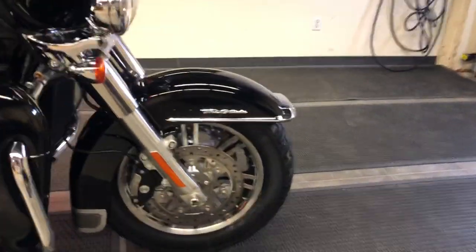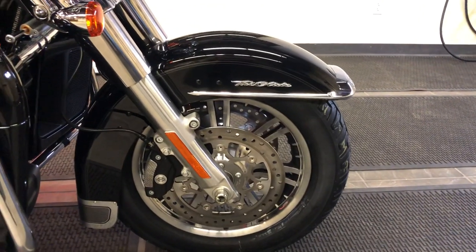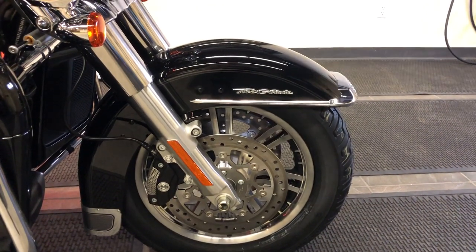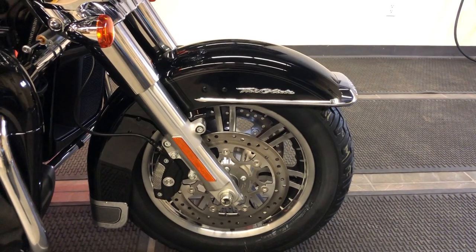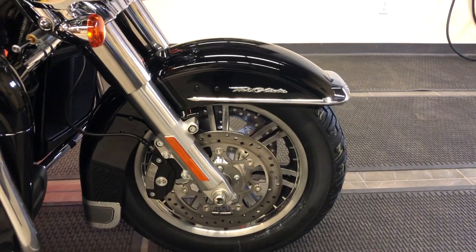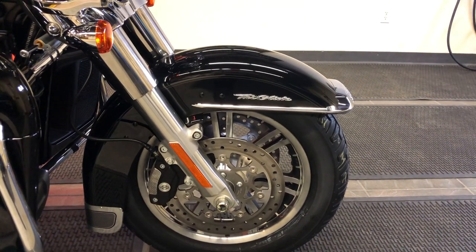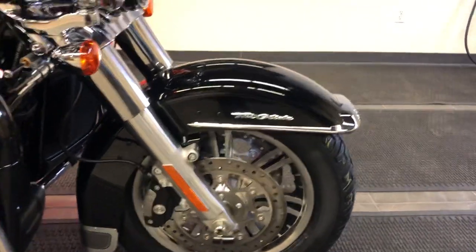As we move to the front, we can see the 16-inch cast aluminum wheel with a Brembo four-piston brake caliper on this one. The fork is loaded with sophisticated damping. It's got what Harley-Davidson calls dual-bending fork valve technology, meaning you've got a variable damping system inside this fork that can better absorb bumps and potholes.